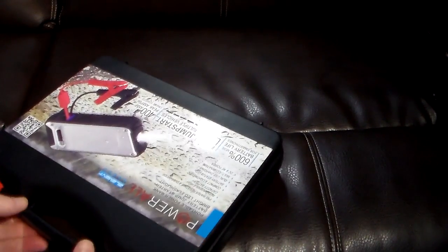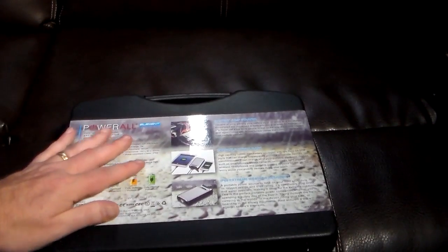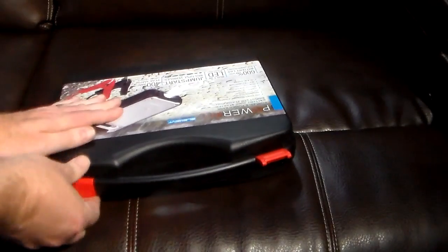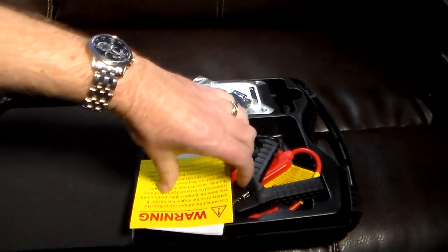So let's go ahead and pop this open. It looks like we're going to have to use the unboxing knife because this is clamped down pretty good right there. So we're going to pause the video and be right back. Okay, the unboxing knife did its trick, so let's go ahead and pop this open. And there we have the goodness inside the box.